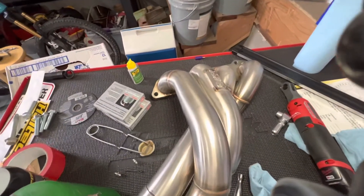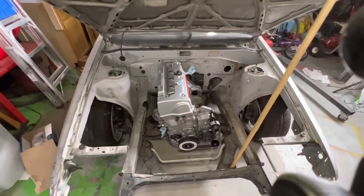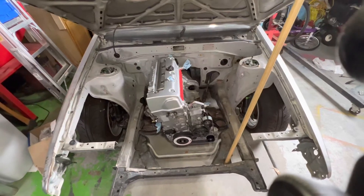It's pretty close to fitting — it's a lot less work than building one yourself. That's about it for the update. Looks pretty good in there. See you guys.